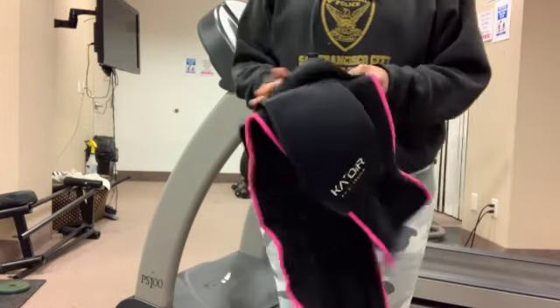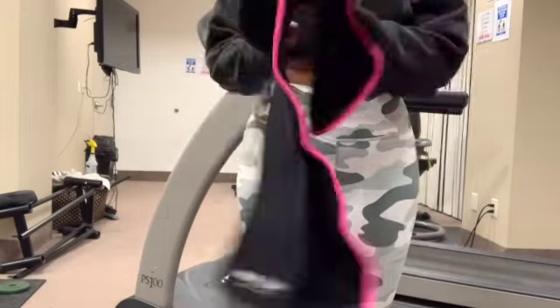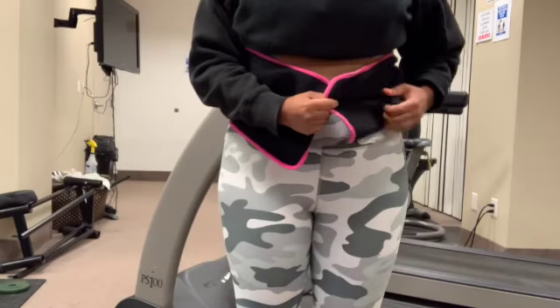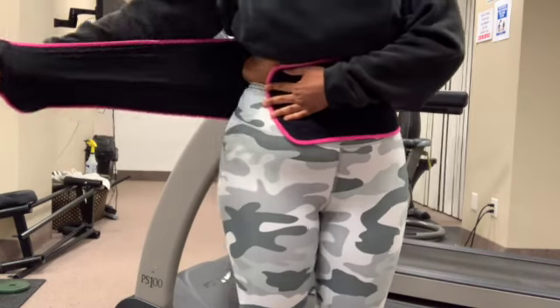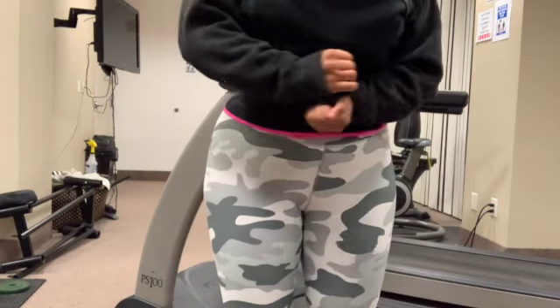Hey guys, welcome to my YouTube video! Today I'll be doing a little workout routine. I just want to put a little disclaimer out there — I don't know what I'm doing half the time. I'm not a fitness instructor; I'm just working out to have fun and better my health. So come along on this journey with me.